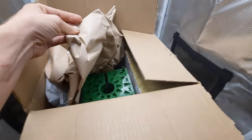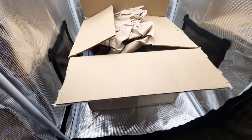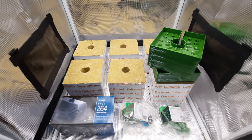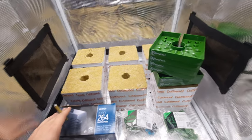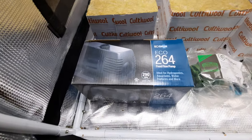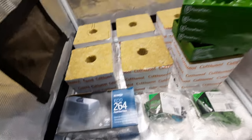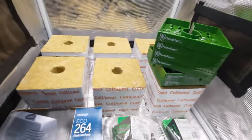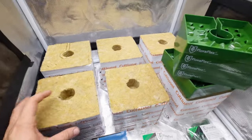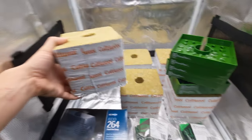All right guys, let me get this out of here and we'll lay it in here and have a look. Here we are — looks like we got our Eco 264 pump, 290 gallons per minute. We'll see what else we got here. You got our six-inch rock wool blocks.